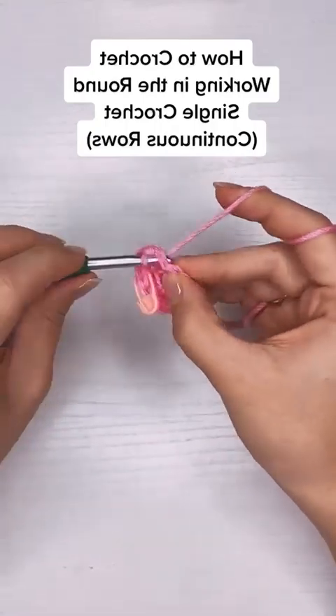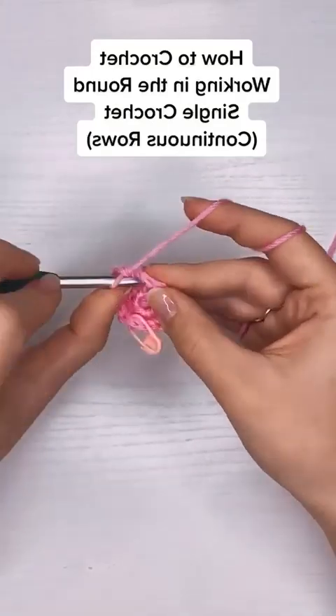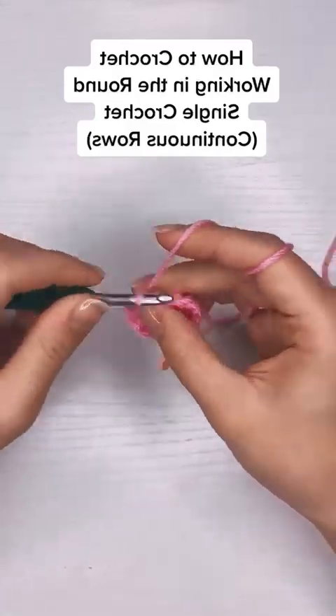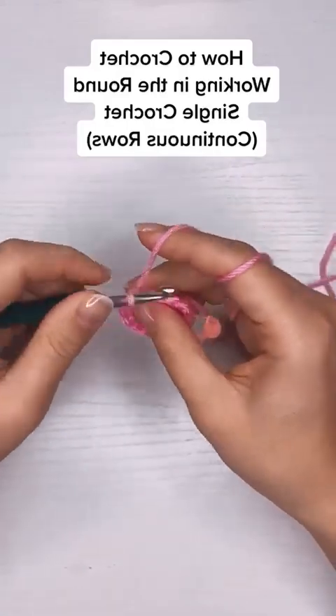For the fourth row I'm going to put two stitches into the first stitch and one stitch into the next two stitches. For the fifth row I'm going to put two single crochets into the first stitch and then one single crochet into the next three stitches.